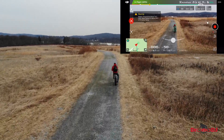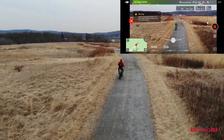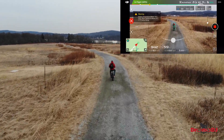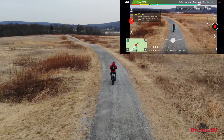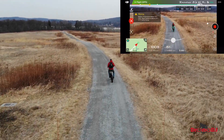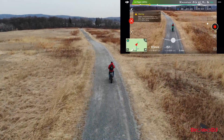It works going uphill, but unfortunately it doesn't follow you going downhill, which is too bad. It would have been really nice to be able to use ActiveTrack on ski slopes when you're snowboarding, skiing, or mountain biking down a hill, for instance.